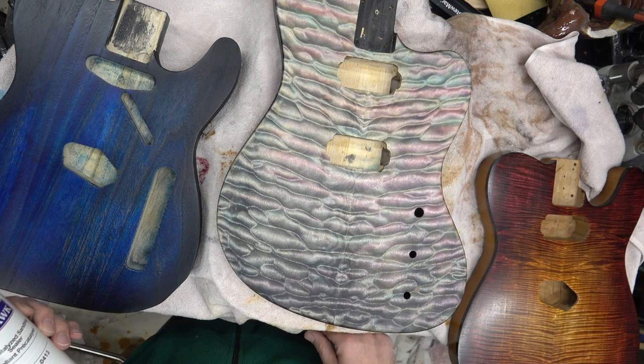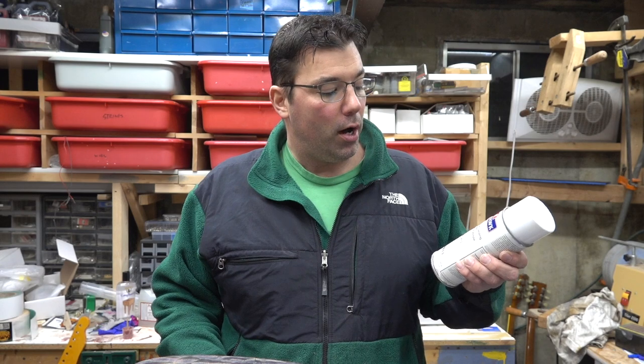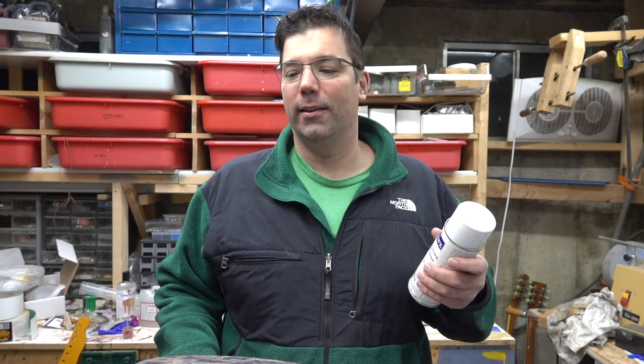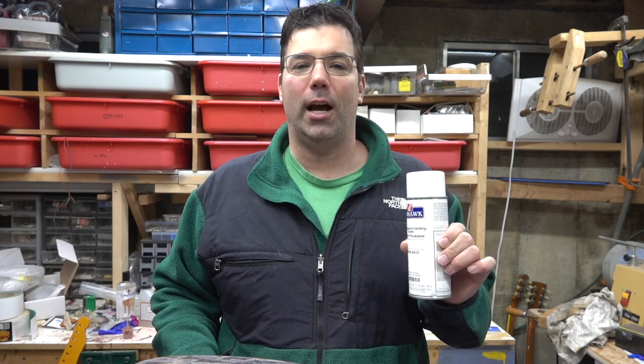I've got three guitar bodies here that all had some level of sanding sealer used on them. I use this Mohawk pre-catalyzed sanding sealer. I have had great luck with it. I read the material data sheet and it's got a bunch of chemicals I don't know, other than a nitrate lacquer, kind of like the lacquer that you put on your guitar. I'm not a chemist and don't want to lead you down the wrong path, but this is the one I have been using for almost 10 years. There are other sanding sealers out there, but I like this one.